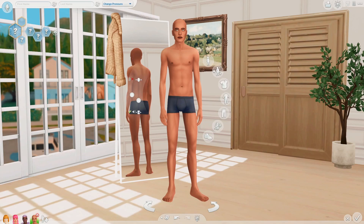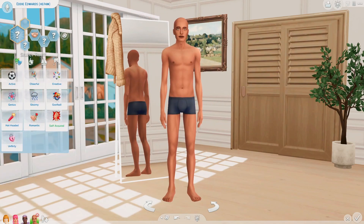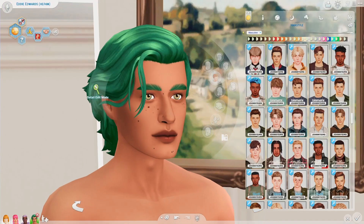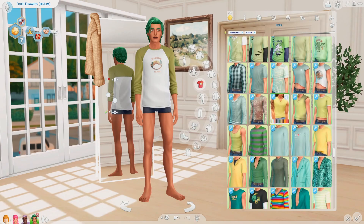Here's the very last Sim. We can name him Eddie Edwards. He can have the outgoing trait, the selfish trait, and the clumsy trait.